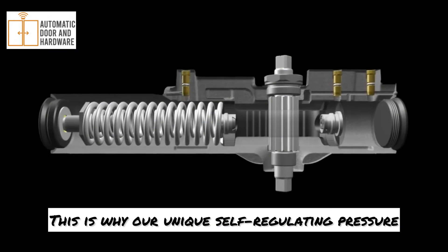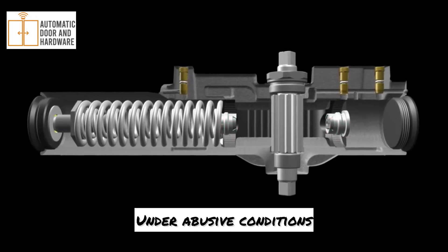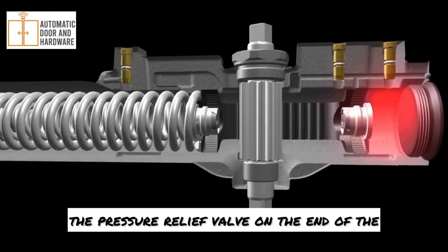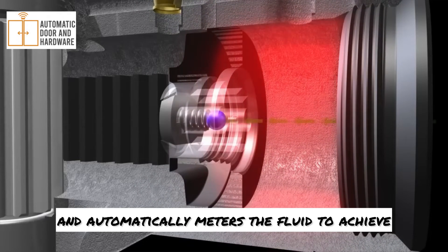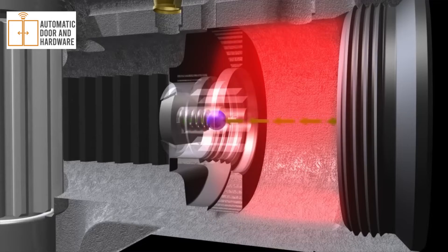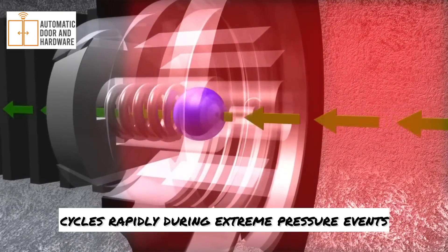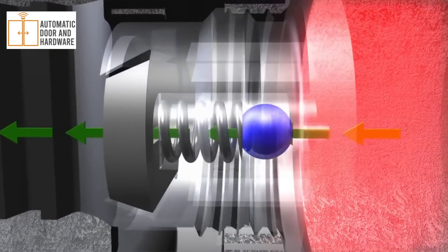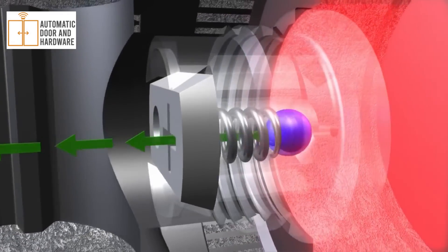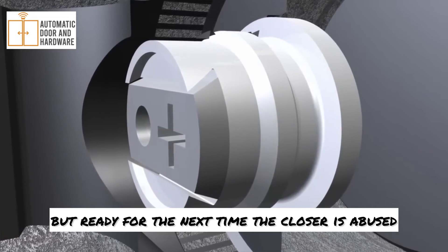This is why our unique self-regulating pressure relief valves are so important. Under abusive conditions, the pressure relief valve on the end of the piston senses the extreme pressure and automatically meters the fluid to achieve more normal pressure levels. The self-regulating pressure relief valve cycles rapidly during extreme pressure events to maintain control of the door. Once normal pressures are achieved, the pressure relief valve is no longer active, but ready for the next time the closer is abused.